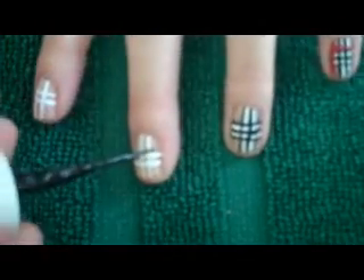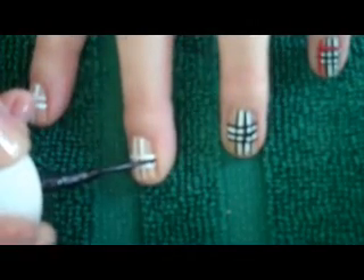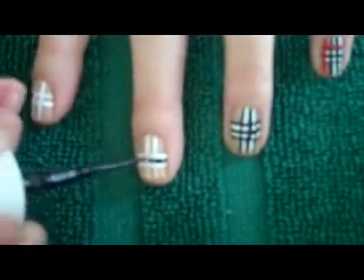Now with my black striper, I'm going to paint three black stripes — one in the middle of the white stripes and two on either side.